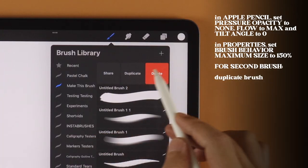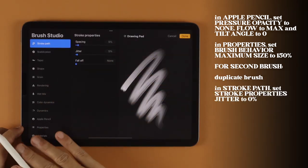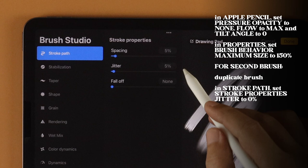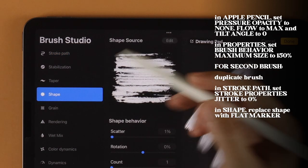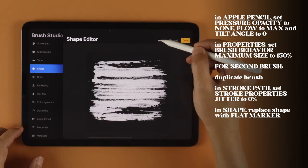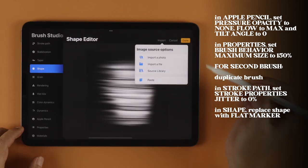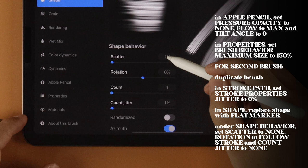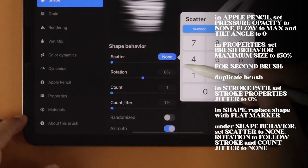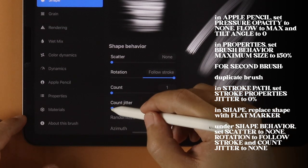Let's duplicate this brush and make a few changes in the brush settings for our second brush. In Stroke Path, set Stroke Properties Jitter to 0. In Shape, go into the Shape Source library and change it to Flat Marker. Under Shape Behavior, set Scatter to None, Rotation to Follow Stroke, and Count Jitter to None.